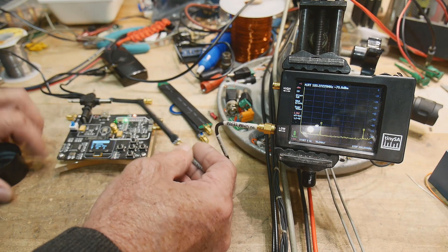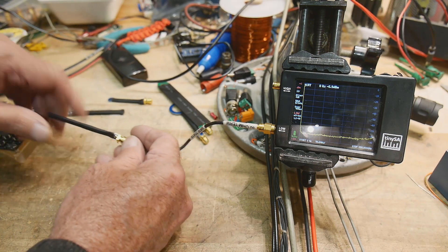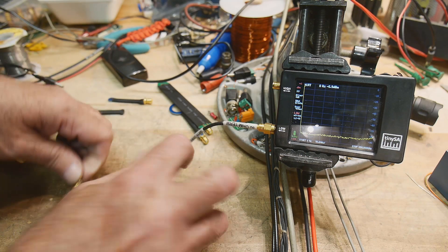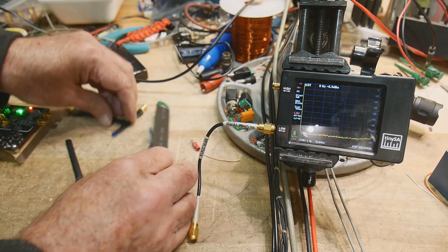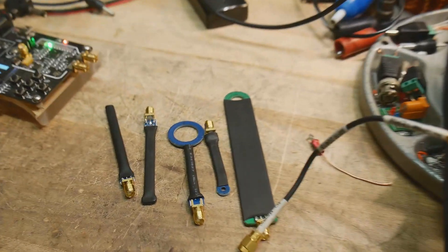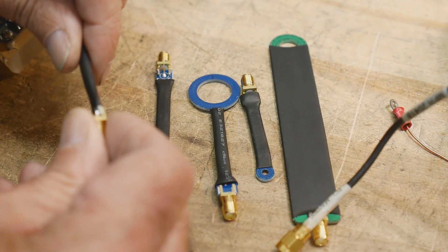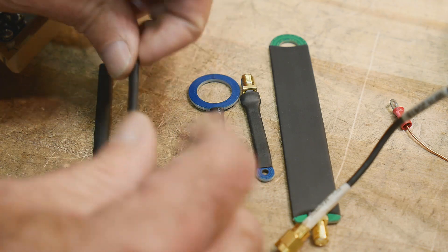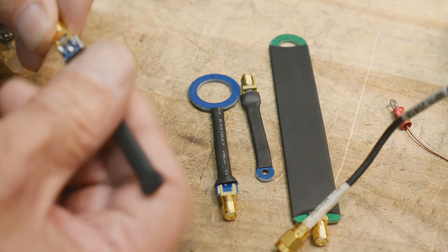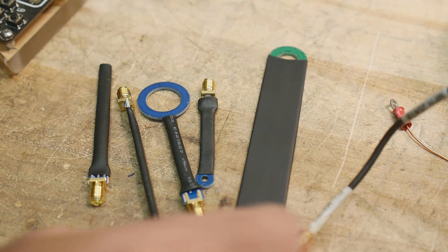I think you get the idea of how useful these things are. They're non-contact, so you're not loading down your circuit. You get four H-field probes and one E-field probe, and for $12 — geez. They seem really nice quality, they don't seem like they're going to break, they seem well made, and they put heat shrink on it so you're not going to short anything out. I like them — they're great.